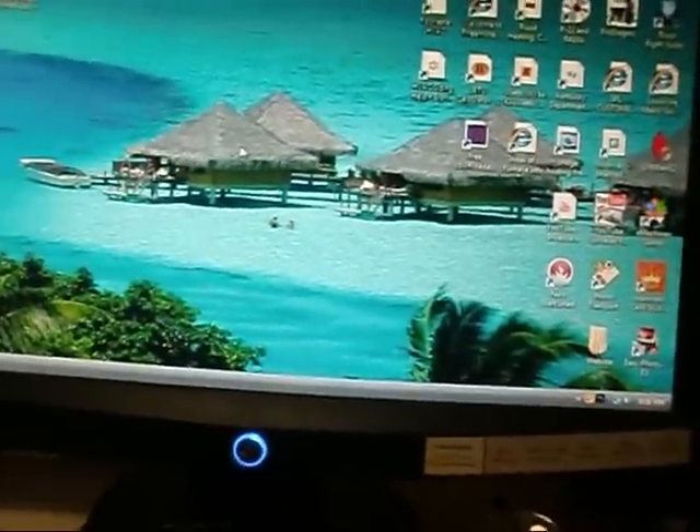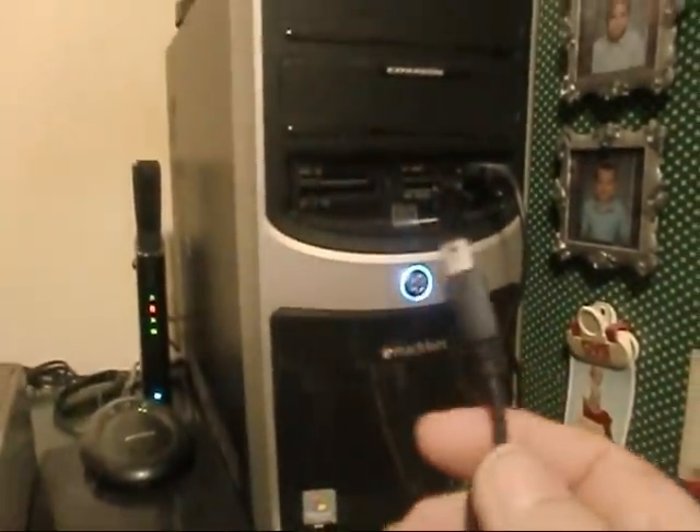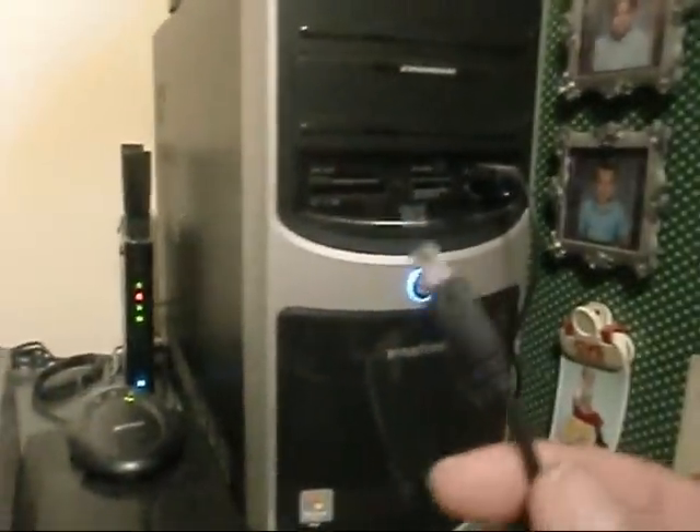Once I have all my scenes, I'll take my USB cable and plug it into my computer, then turn my camera off and plug it into the side of my camera here.